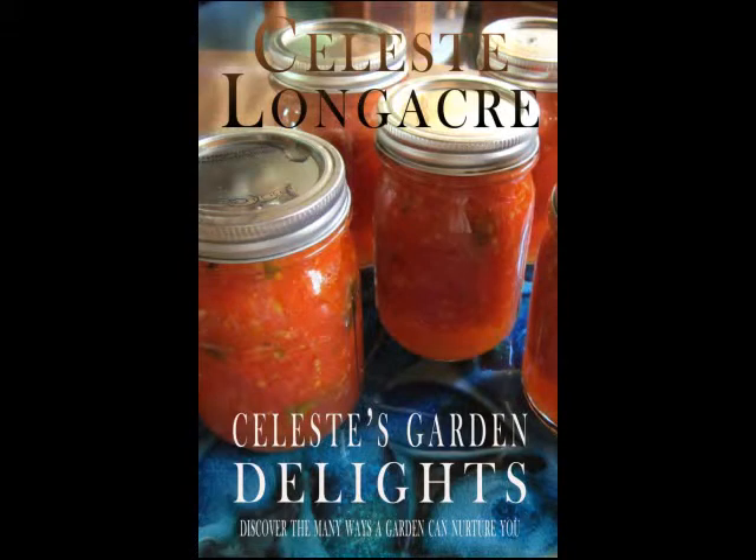Are vegetables seasonal — does something grow better at a certain time than something else? Absolutely. All vegetables like certain things; sweet potatoes like it hot, blueberries like it cool. Go to the local nursery or your extension services — most states have extension services that give free advice — or go to the local nursery or the farmer's market. Most farmers are very happy to help you out with potential problems you're having in your own backyard.